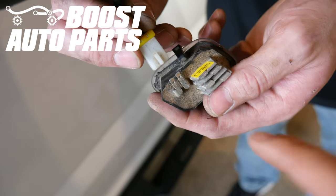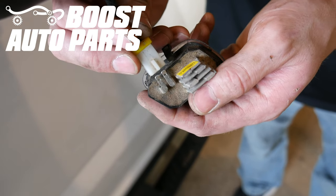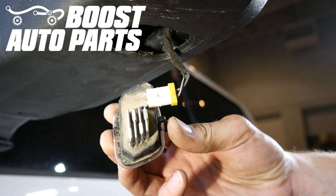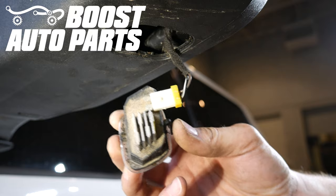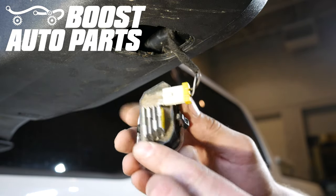Then go ahead and plug in the puddle lamp. You can see there's a tab right here — you're going to want that to be facing up, and then just go ahead and plug it right in. Now install the puddle lamp into the shroud assembly. There's a little latch on one side and a clip on the other. First hook the latch, and then snap it up and the clip will retain it.